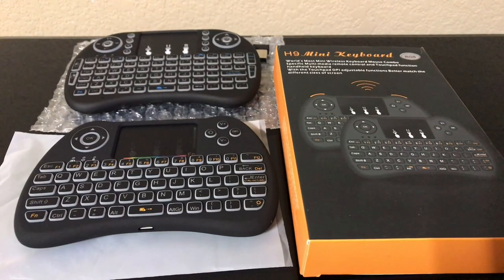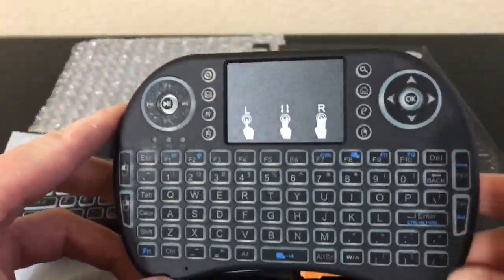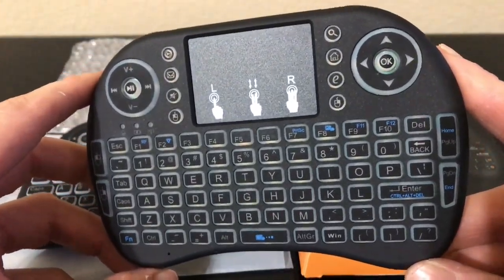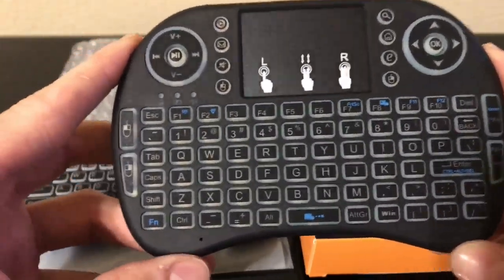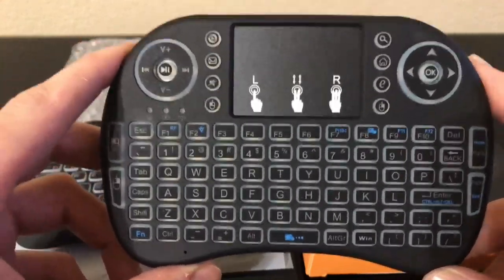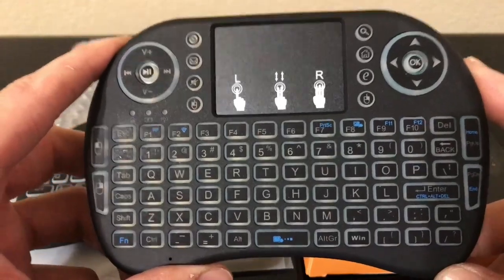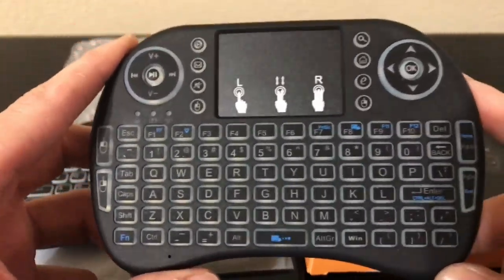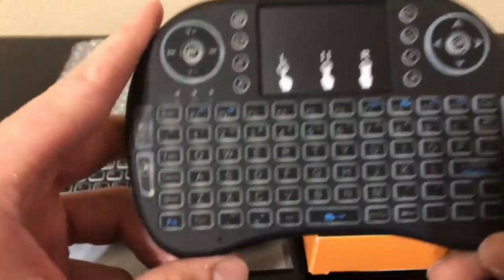Hey, what's going on everybody. About a month ago I uploaded a video on YouTube regarding this keyboard. I got quite a bit of feedback, not only through YouTube but through my Facebook account. People kept asking me where I got it from, what the name was, and the link. I updated the link but then removed it because the seller had already removed the item for sale.